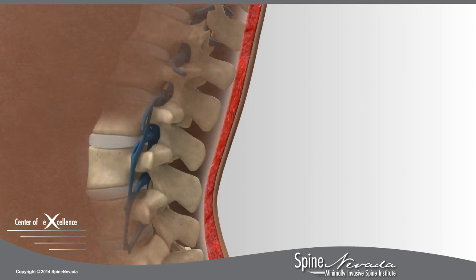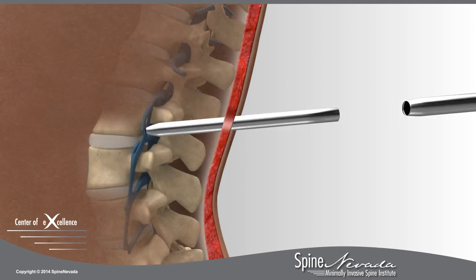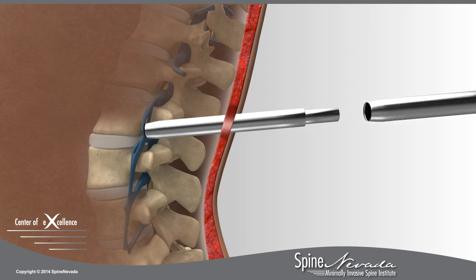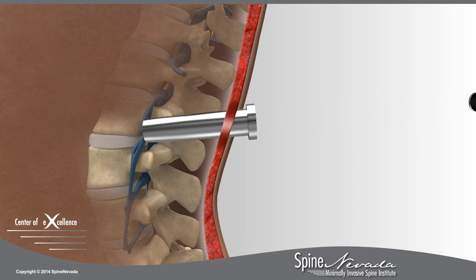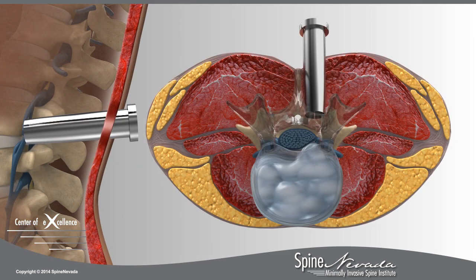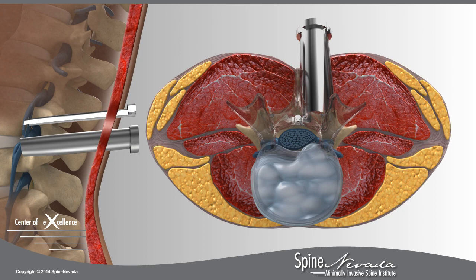To access the disc, a set of tubular dilators is passed down to the spine, splitting the overlying muscles. At Spine Nevada, we use a custom retractor that expands after the dilators are removed to allow for the passage of specialized instruments.